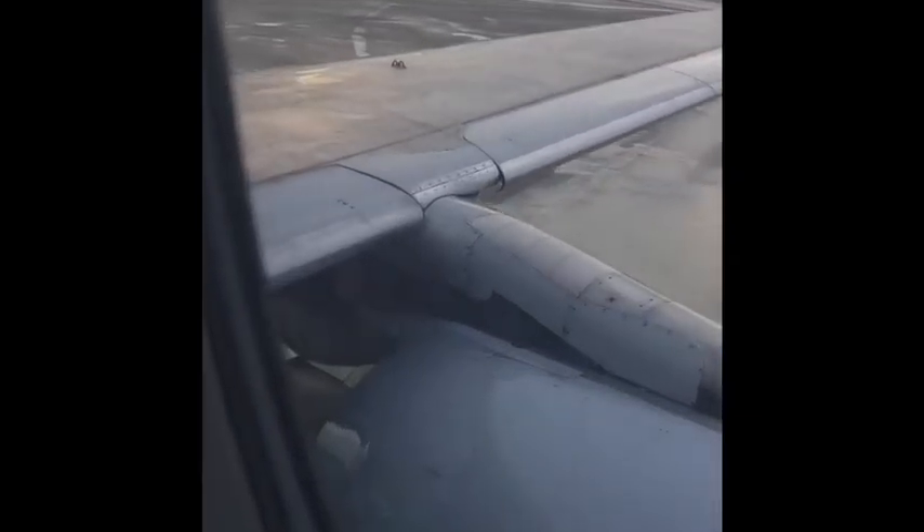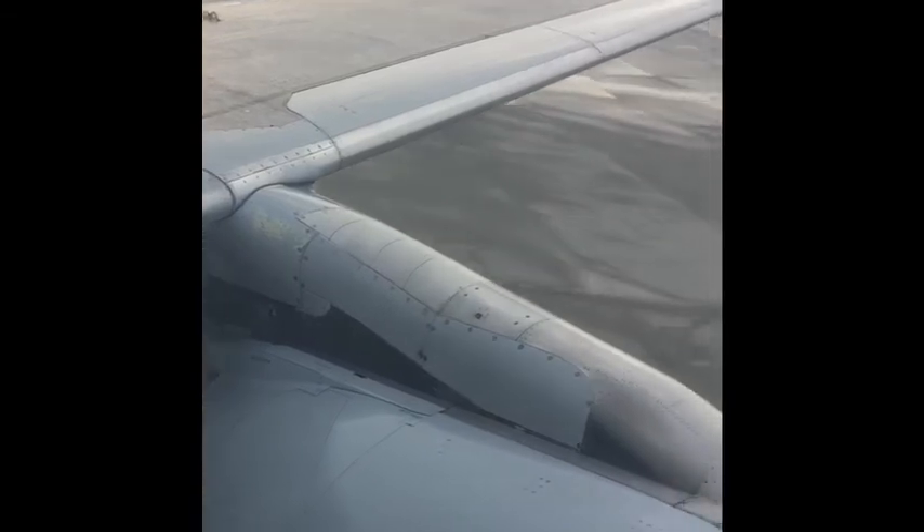Alright guys, I thought I would show you a live footage of how a thrust reverser works on wing. I hope you enjoy it. Take care. Thank you.